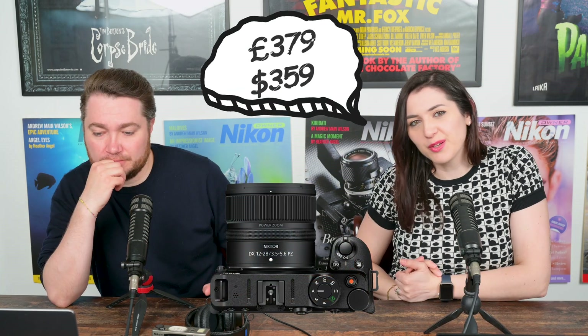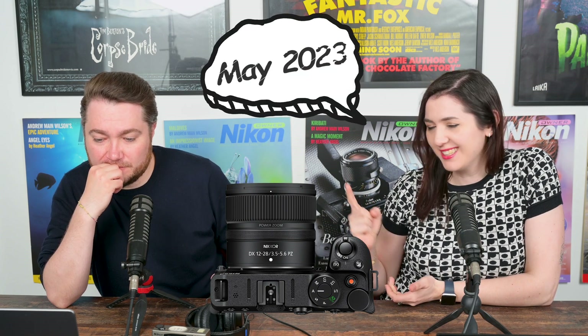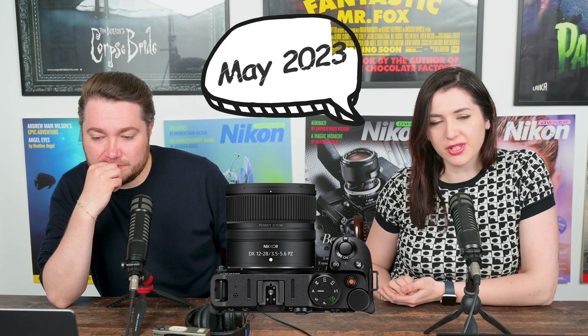The price and sales start date are shown on screen. If you'd like to pre-order yours, you can head over to the Grays Westminster website right now and order it online. And join us later today for the Nikon Report, where we're going to discuss this lens in more detail.